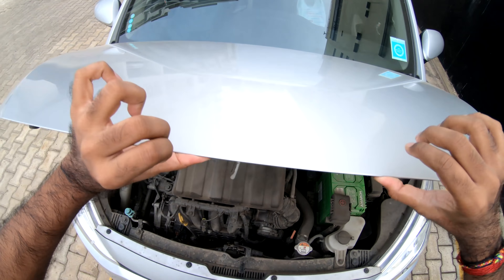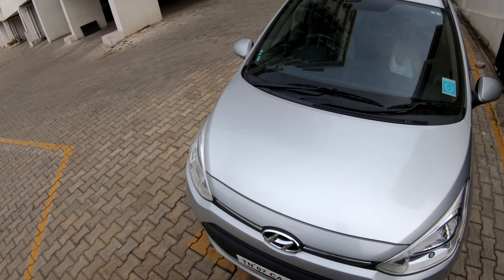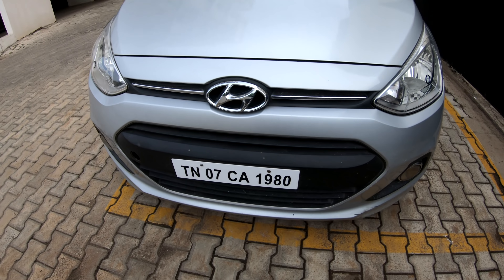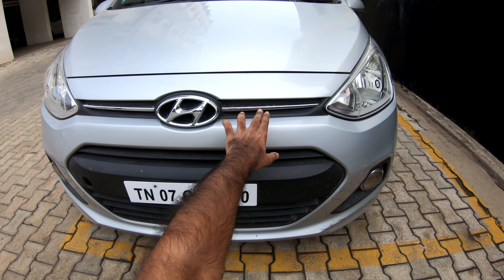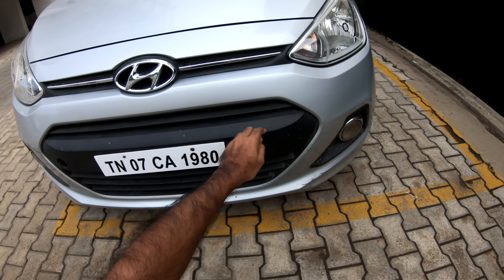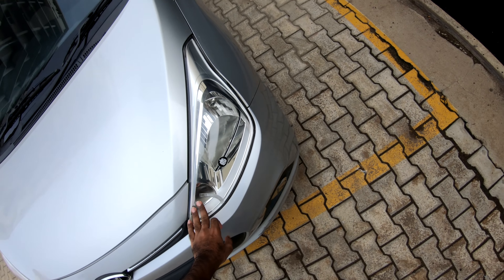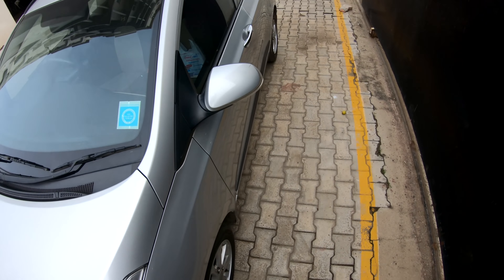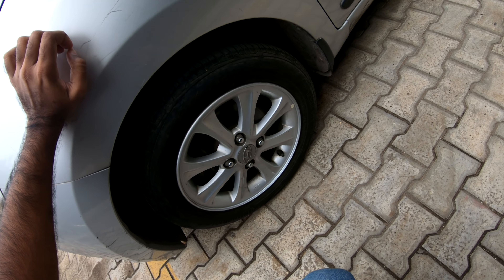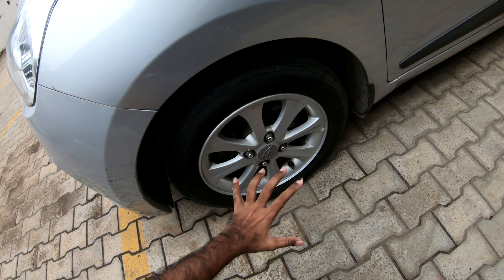The engine produces 81 horsepower and 114 Nm of torque. Looking at the front grille, we have a Hyundai logo with a plastic finish. We have fog lights with halogen bulbs, 165/65 R14 tires, and alloy wheels.